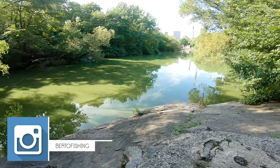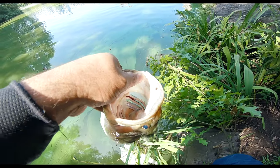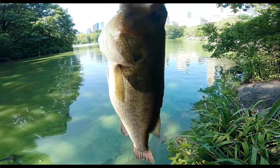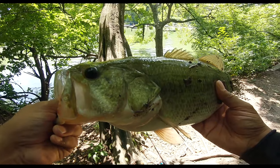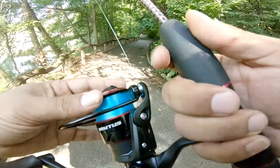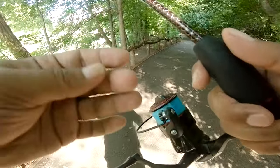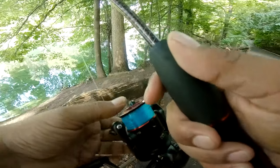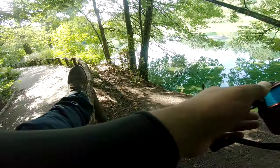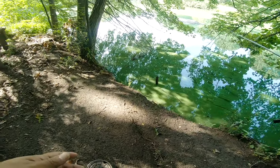Good morning everybody, Bertha Fishing here. Today I will be reviewing the Cast King Brutus. I already set up the Cast King Brutus 3000 with a 12-pound mono line, and I have it rigged up with a Structure Bug from Strike King. Let's give this a test around this water to see how it goes — see if there's any largemouth bass.